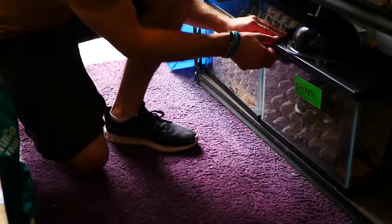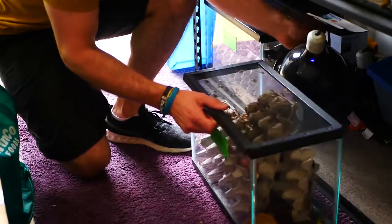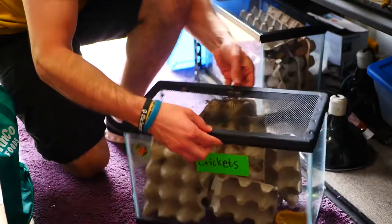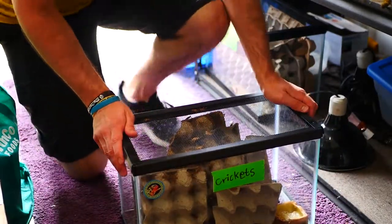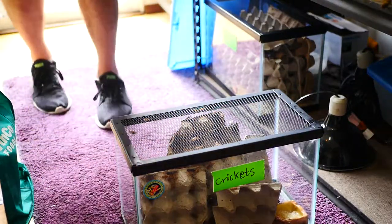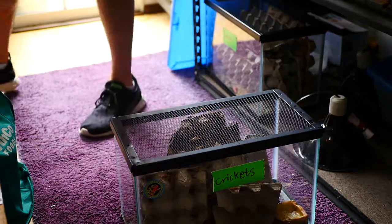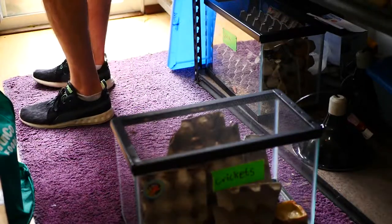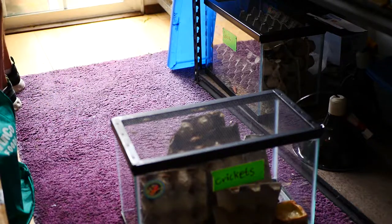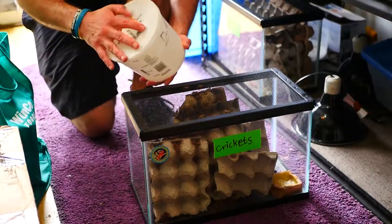Now I'm going to actually feed my feeders. I have a 24/7 heat lamp in my cricket enclosure because tropical crickets have massive die-offs if you don't give them some form of heat. I'm going to do a feed-off of my crickets and some other feeders, gathering some of them up to feed off today.